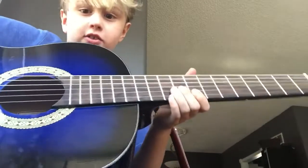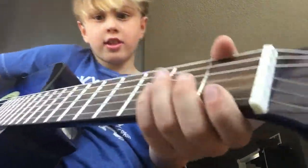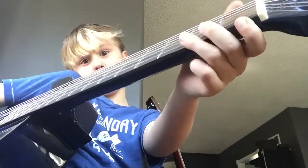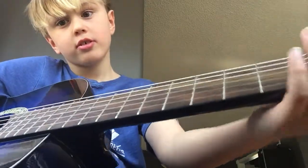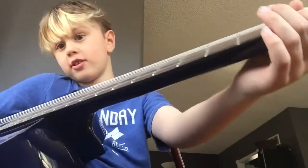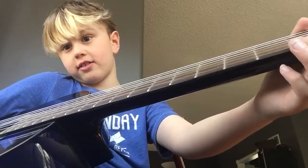If you know what frets are and stuff like that, you can skip a little bit ahead. But if you're one of those real beginners — you see these little spaces here, like this one right here, this white part, this little metal part here — that's called a fret.